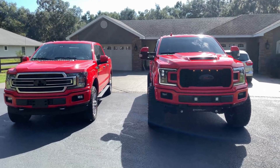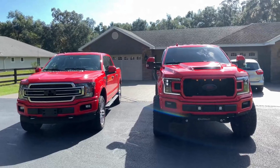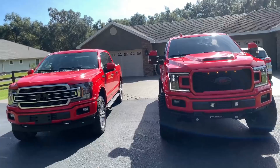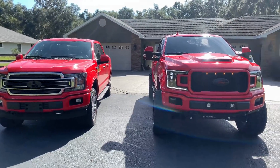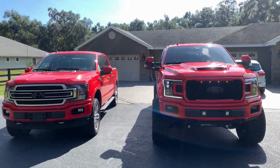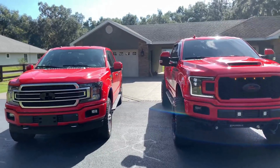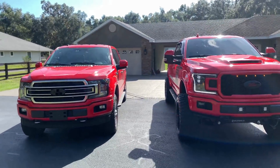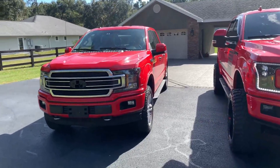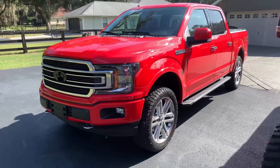I'm bringing another video and update on what's going on with my brother's truck. I want to do a little comparison of a leveled 2018 F-150 and a lifted one. The red truck has a 6-inch superlift with a 1-inch spacer and a 4-inch block in the back for a total of 7 inches. My brother's truck has a 2.5 leveling kit and basically 33-inch tires.